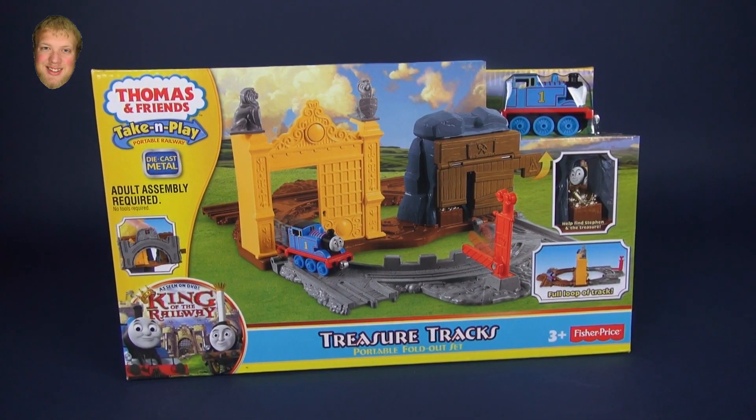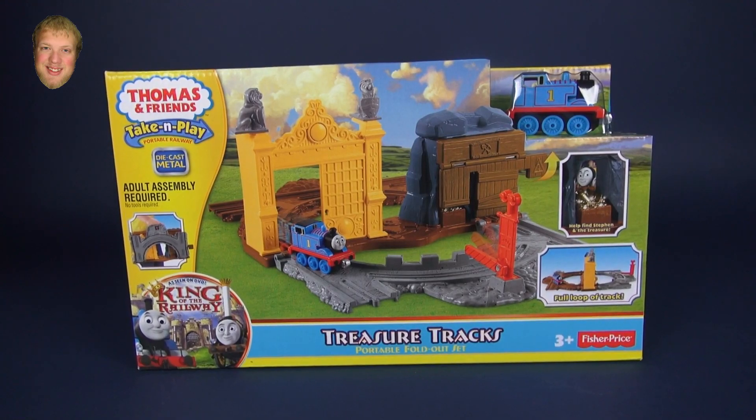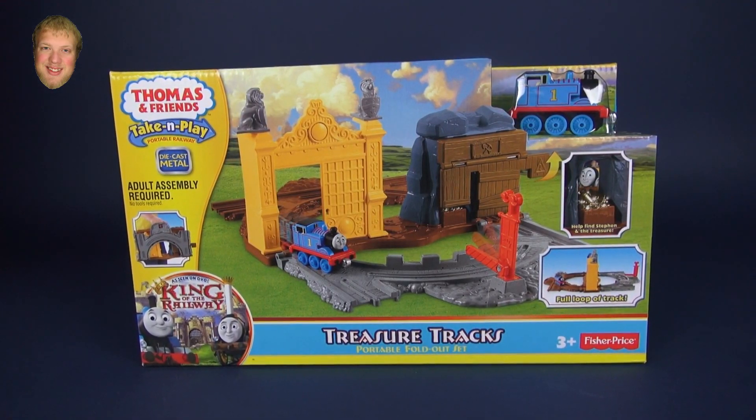Hi, I'm Luke and today we'll be opening this Thomas and Friends Take and Play Treasure Tracks portable fold-out set.